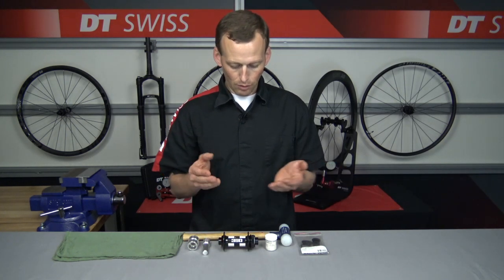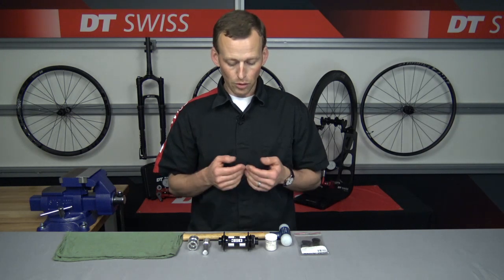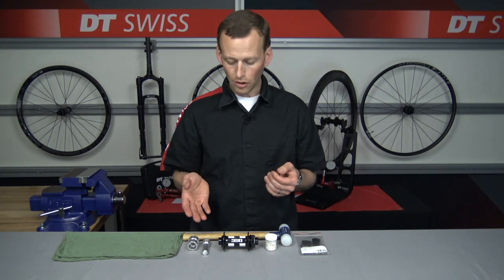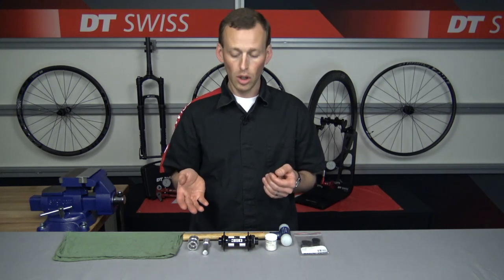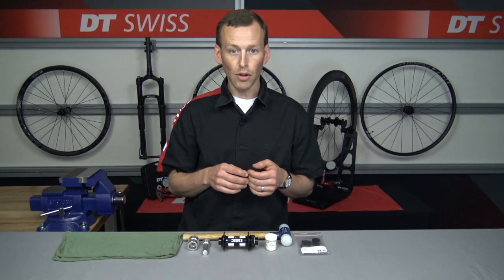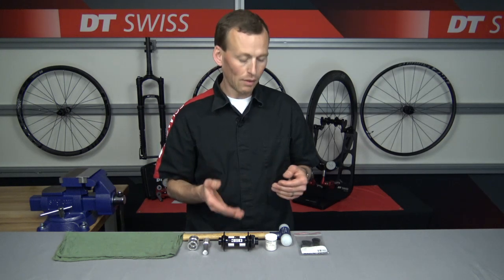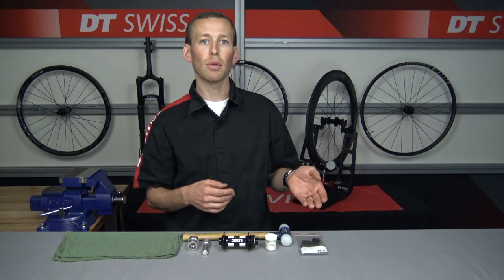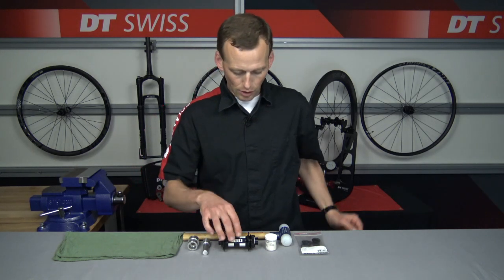As you can see in front of me we have the 350 boost front hub, the DT Swiss installation and removal end cap tool for 350 front hubs, we have some grease, a soft blow mallet, and our boost 350 torque cap conversion kit. So let's get started.